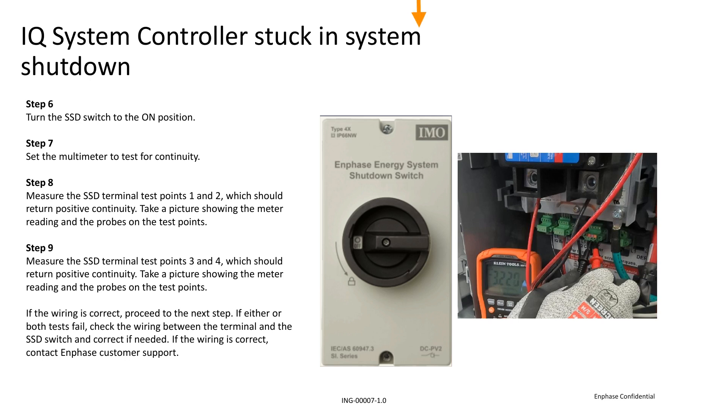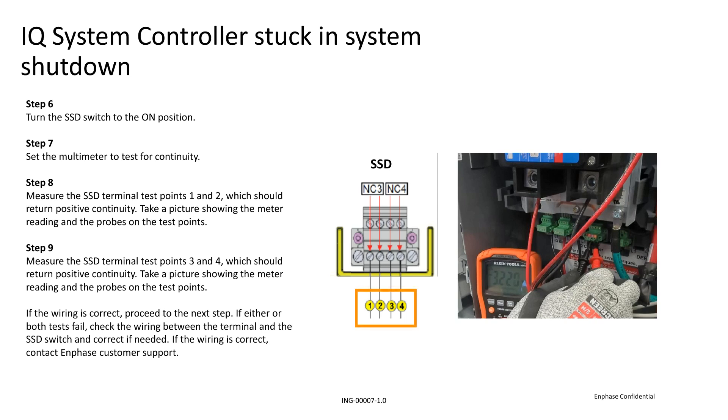To do so, turn on the SSD switch and adjust your multimeter to the continuity setting. Measure the continuity on SSD terminals 1 and 2, then 3 and 4. All terminals should return positive continuity.